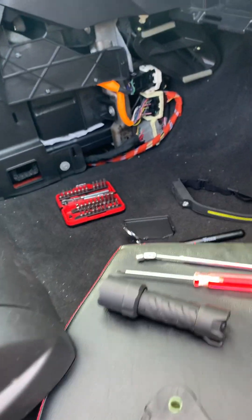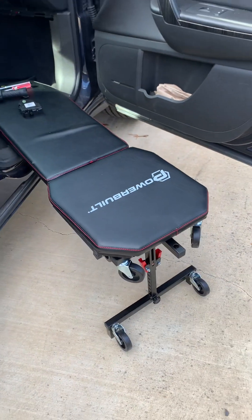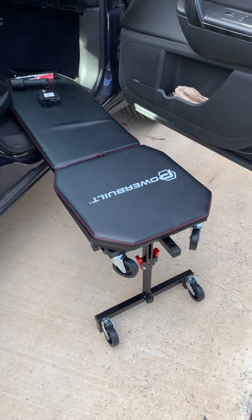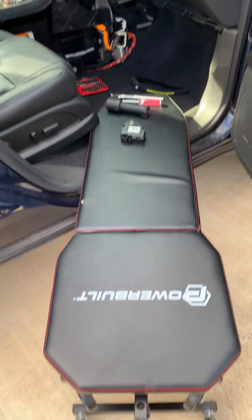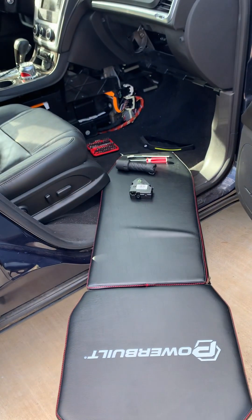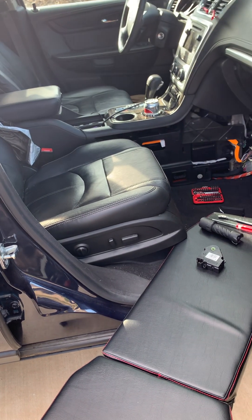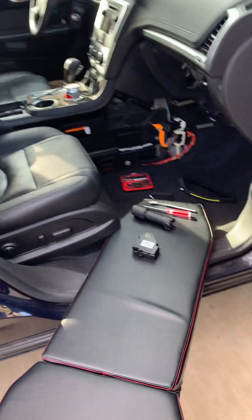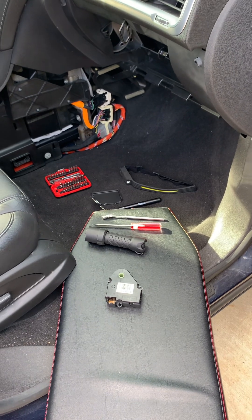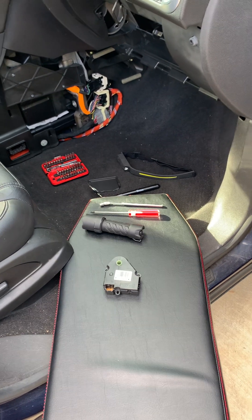One of the last tools I used that made my life a little easier is called an underdash creeper. It's a little over a hundred bucks, but it sure makes your life easier when you're working under a dash, especially when you're older or have bad knees. It keeps you from having to crawl in there on your side, dangling out, or put your feet up on the seat upside down doing somersaults. Those are some tips on replacing this. There are plenty of other videos on YouTube on how to actually replace it and test it — I just thought I'd give some tips. Thank you.